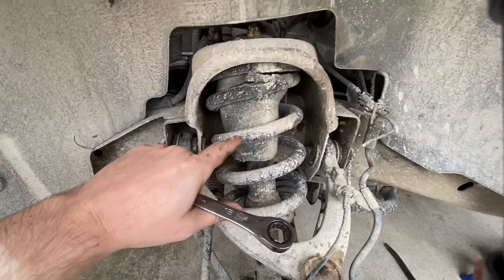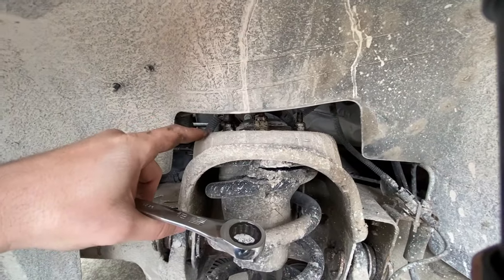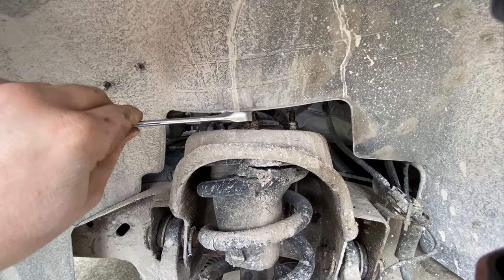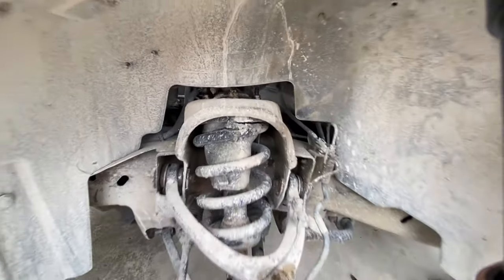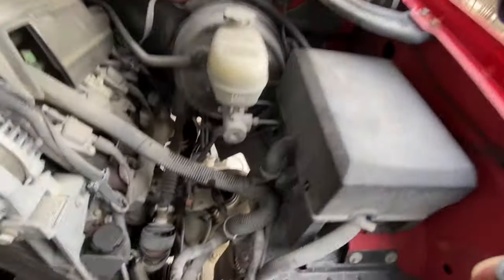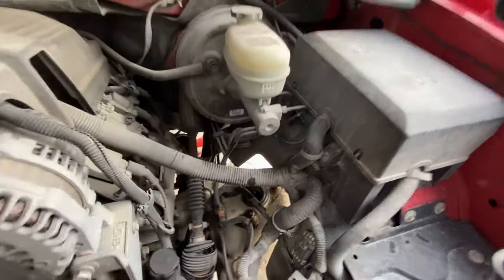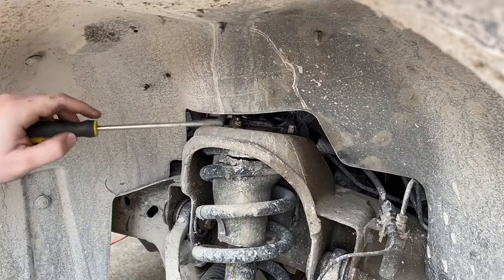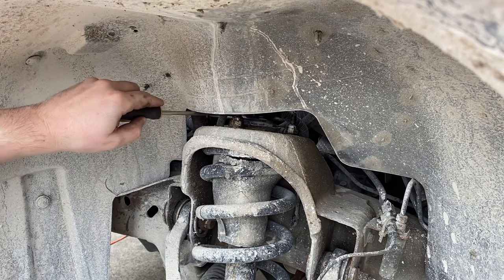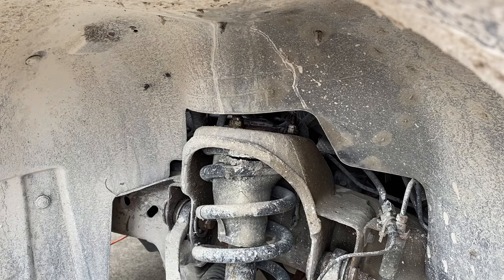Next I'm going to go after the bolts for the strut assembly. Above the tower you can see there are three 18mm bolts. I can get to them from here, but the wheel well cover can chew up your hands. You can also get to them from up top with a wrench and a few long extensions to save wear and tear on your skin. On the nut in the back left corner there's a little clip that holds a wiring harness — pry that off with a screwdriver.